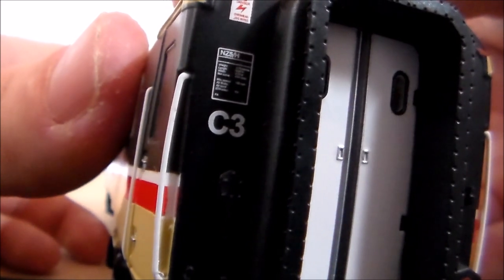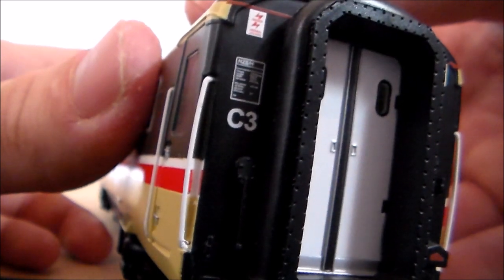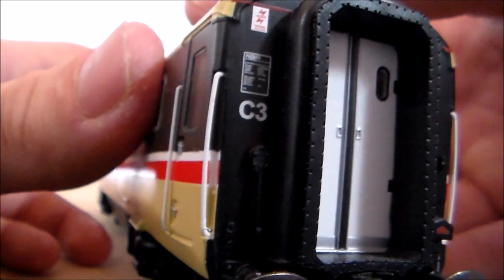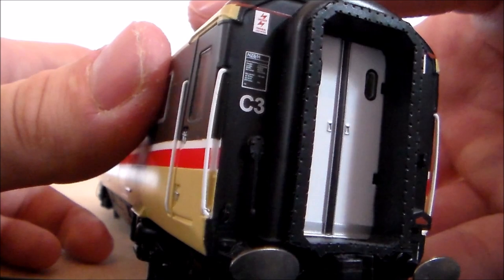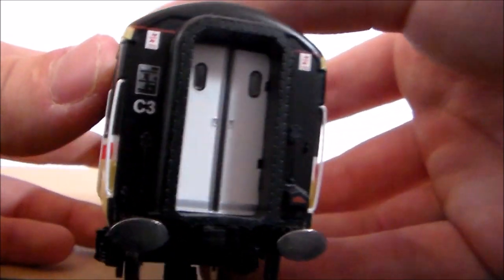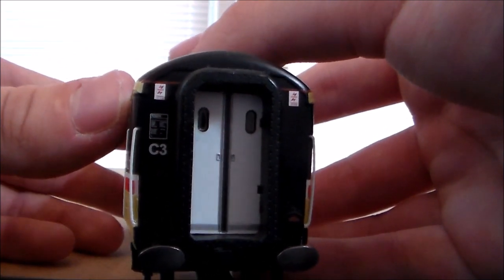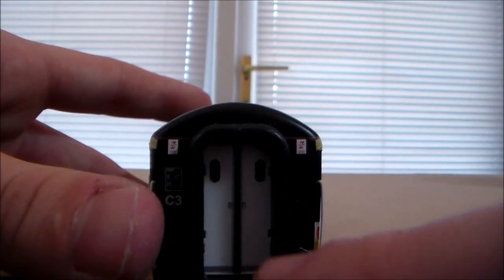C3 means this is restricted to main lines and things. C1, which is printed on most of the Mark 1 coaches nowadays, means they can go anywhere on the rail system. But C3, C2, and I think there's a C4 as well, means they're very restricted in terms of travelling around the National Rail System. We have some doors here — those do not open.